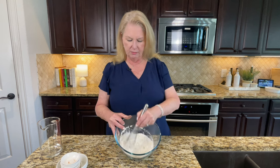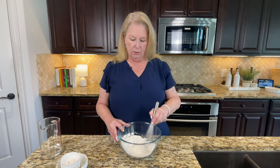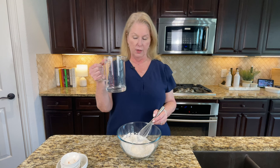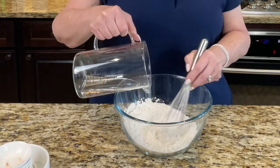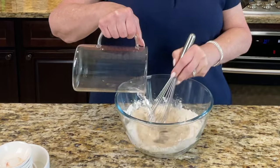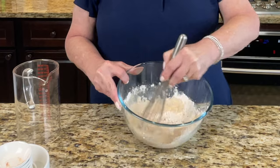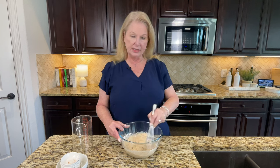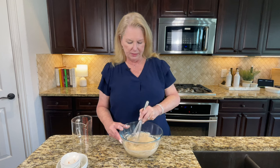Get all that in there and then we're going to mix this up really well with a little whisk. Now we want to turn this into a wet batter, so I've got a half cup of plain filtered water that I'm going to pour in slowly so we can whisk it up and make it into a nice batter. I'm whisking this into a batter that we're going to dip our onion rings in, and then dip them into panko breadcrumbs.